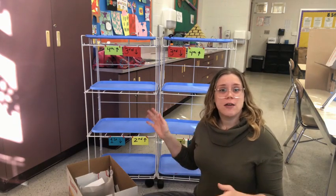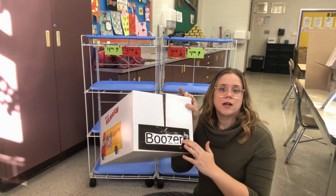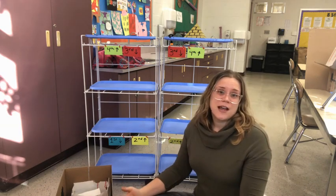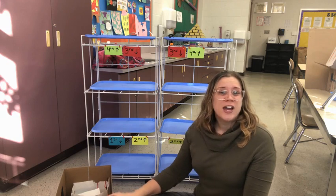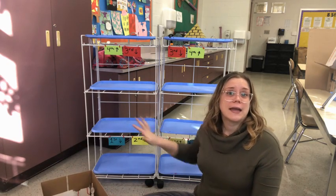Tomorrow, Ms. Schaefer will take everything off the shelves and put it in the box that has your class's name on it. If your sculpture is already dry or it doesn't have any paint or wet glue on it, you can put it right inside the box and skip the drying rack.